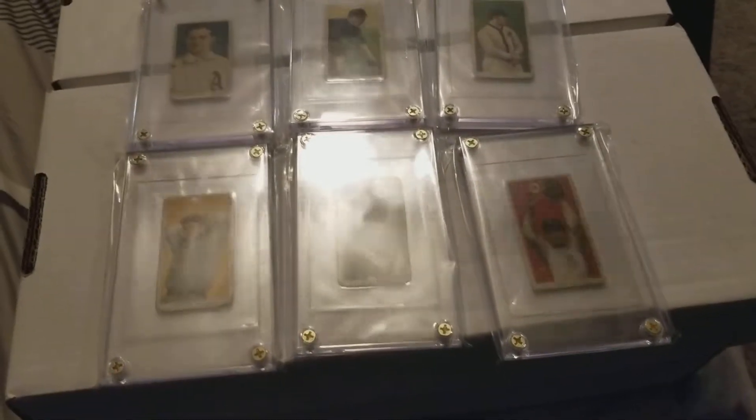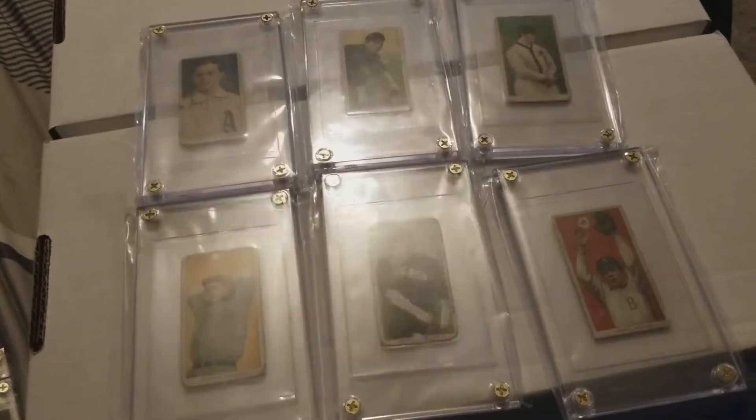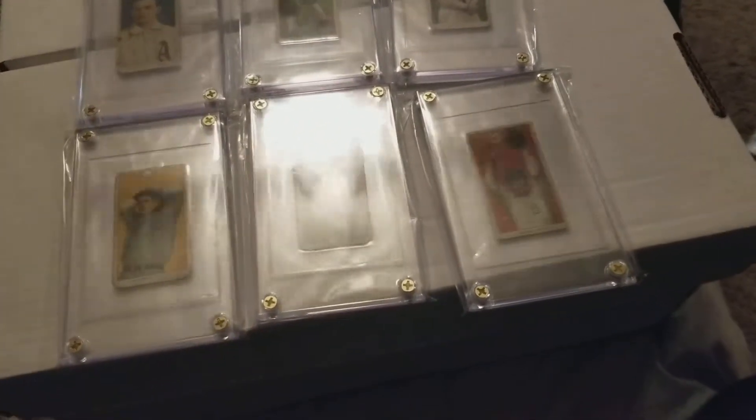Hey guys, Joe RyanFan30 here, formerly RyanFan34. I'm excited to show off my T206 collection.